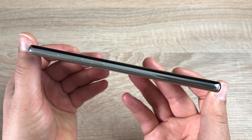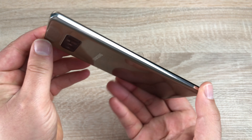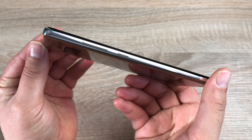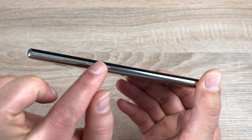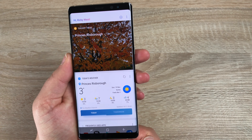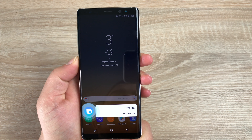Taking a look down the left hand side of your device, you can see that gold colour coming through — it's really stunning. Down the left hand side you're going to find your two volume keys and also another button which is your Bixby button. If you give the Bixby button a press it will launch straight into your Bixby window. If you press and hold the Bixby button, it's ready to talk to.